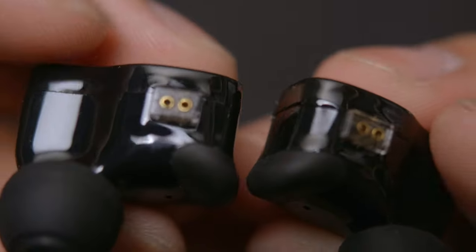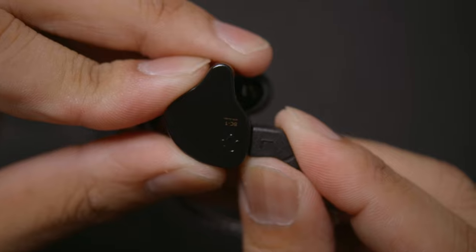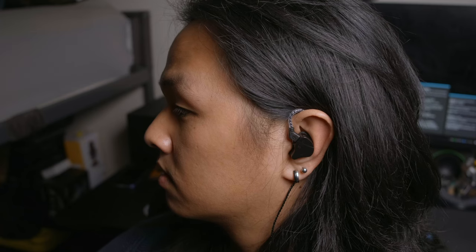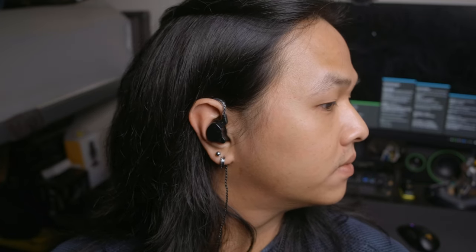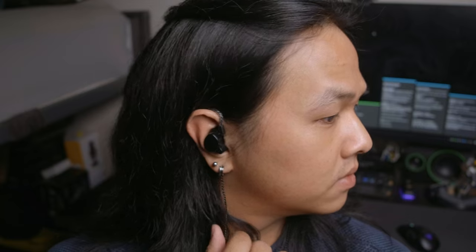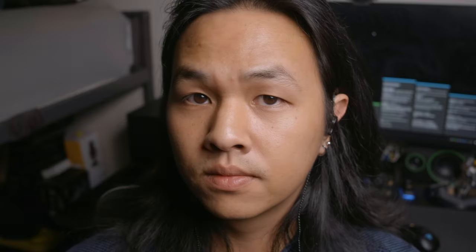As for connections, the Melodies use two-pin connectors, which is pretty standard on budget IEMs these days. After getting this all set up, this is how they're going to look on my head. They're pretty standard-sized IEMs, although they are a bit on the larger side because they do stick a little bit out from my ears. But honestly, they don't look that bad. Regarding comfort, it's pretty good — I can wear them for several hours straight without a problem, partly due to those little rubber bits on the inside. These IEMs should fit most people pretty well unless your ears are really small or really shallow.